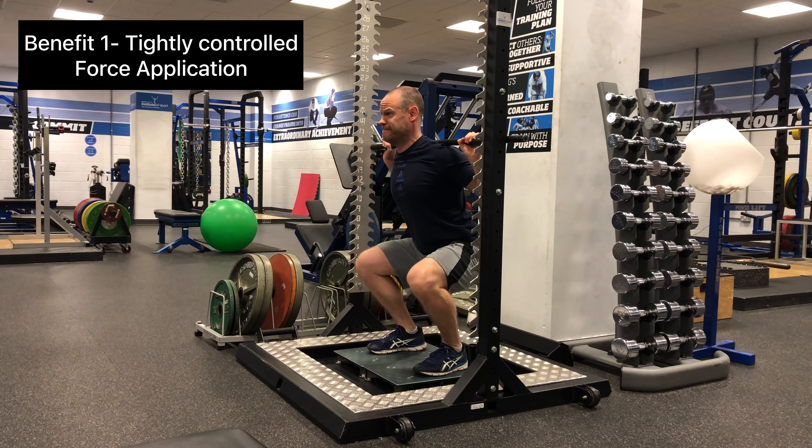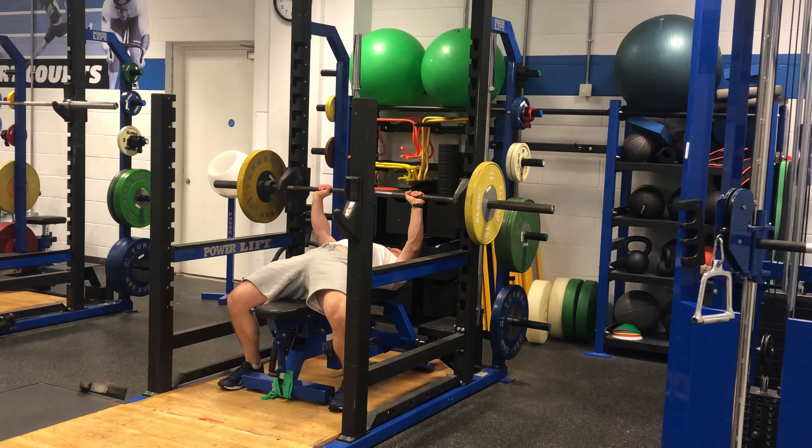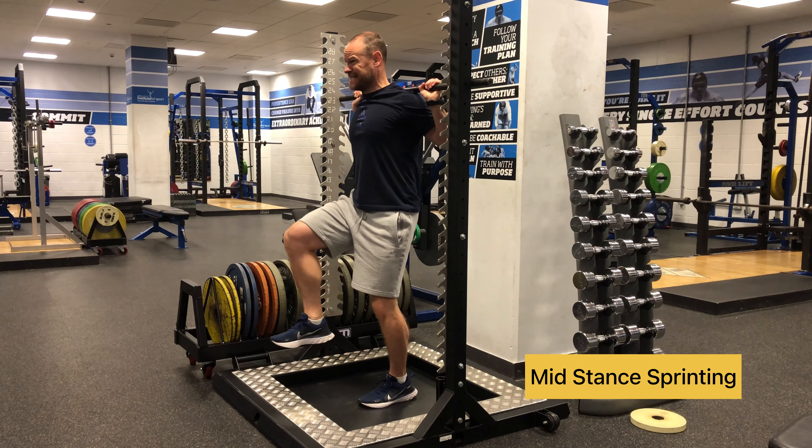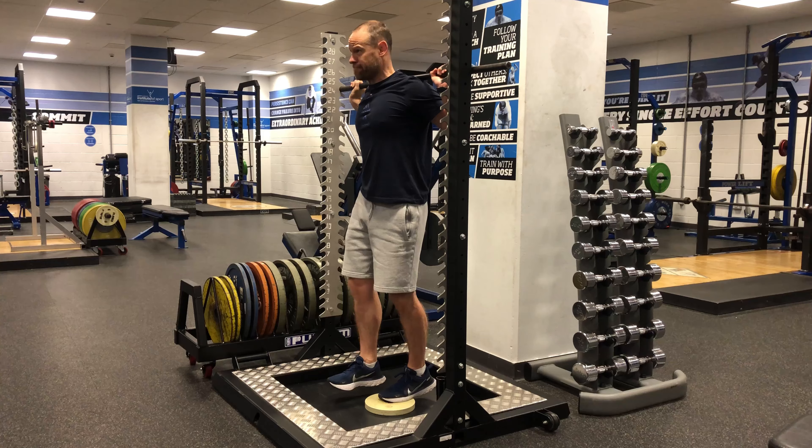Getting into the benefits, first and foremost, isometrics can develop strength in specific ranges of motion, such as working on a sticking point of a lift to try and break through a strength plateau, or working on specific ranges of motion to improve athletic performance in sport, such as sprinting, for example.